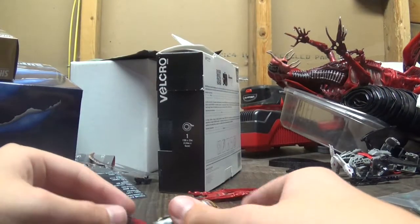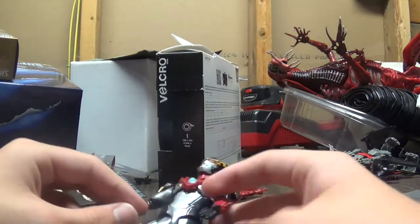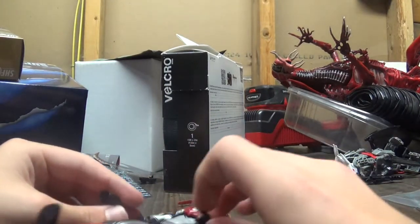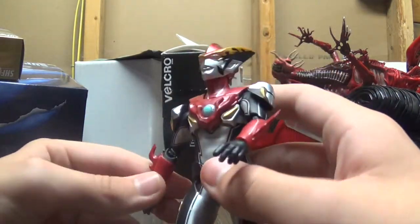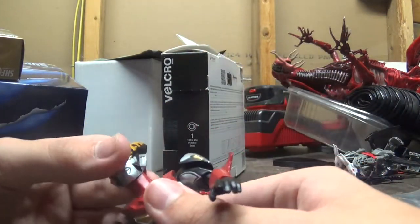I don't know the lore behind this guy. I just know that he's a pyromaniac — he's one of the Rosso Blue brothers, I don't know. I just know that he's fire.